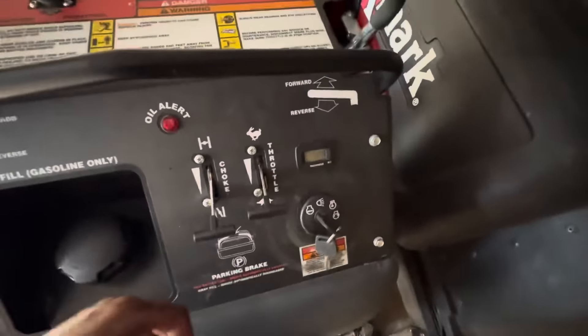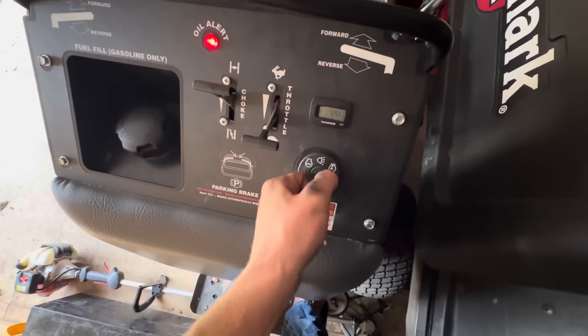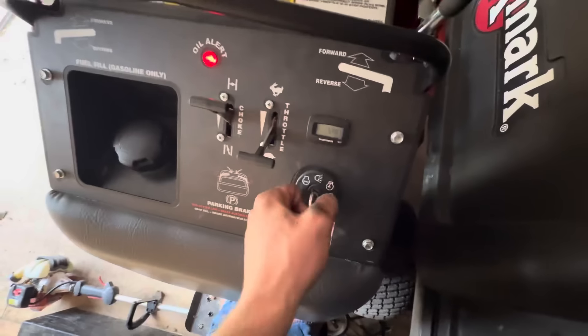Ferris cold start - let's see what she's got. Choke up, throttle down. That's no good. Give it a second, sometimes it does this.